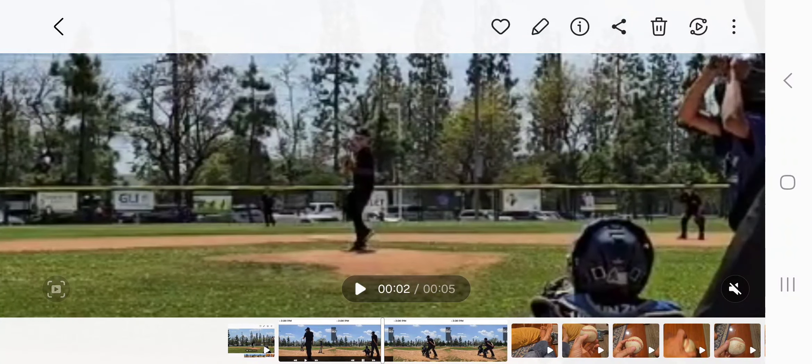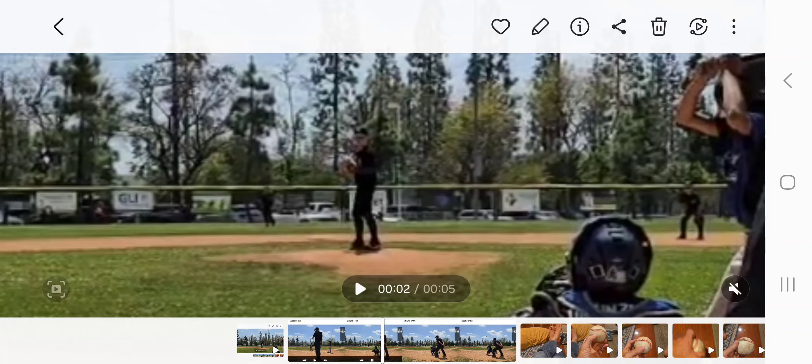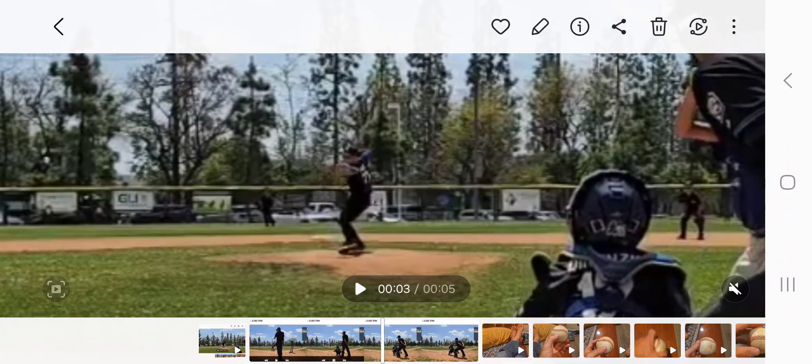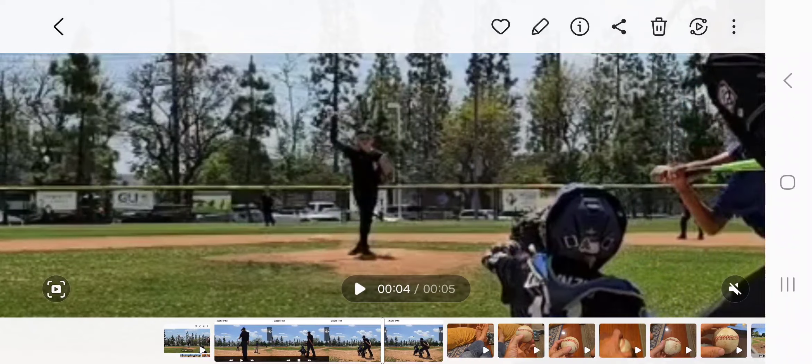I think that's a good intro. Everything else starts getting into nitpicky stuff like hip hinge. But those are the things to focus on: glove side, eyes level, scap retraction, layback awareness, and hip-to-shoulder separation.